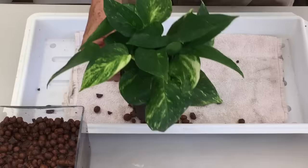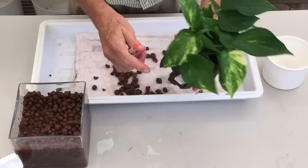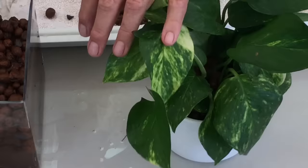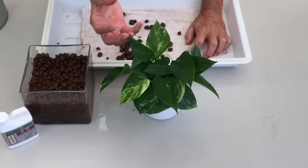And there you are — a new hydroponic plant grown from cuttings. All we have to do now is add the water gauge, put it in the outer pot, and water to a half on the gauge. We're good to go because we had mature roots to begin with. The plant might look a little floppy for a couple of days, but in a week or so it's going to stand up and be a beautiful hydroponic plant.